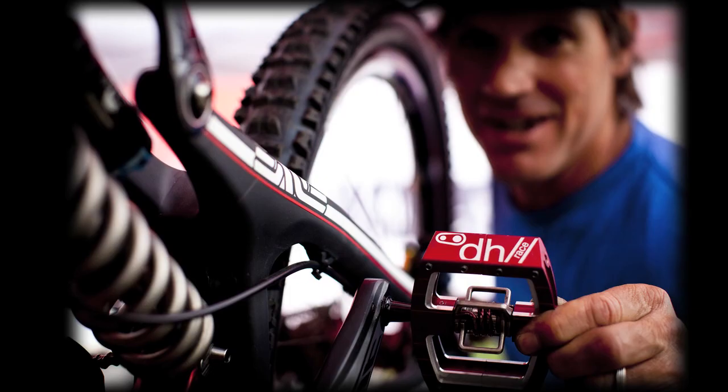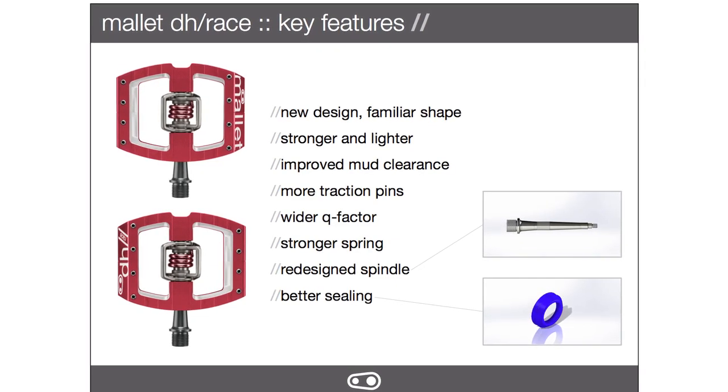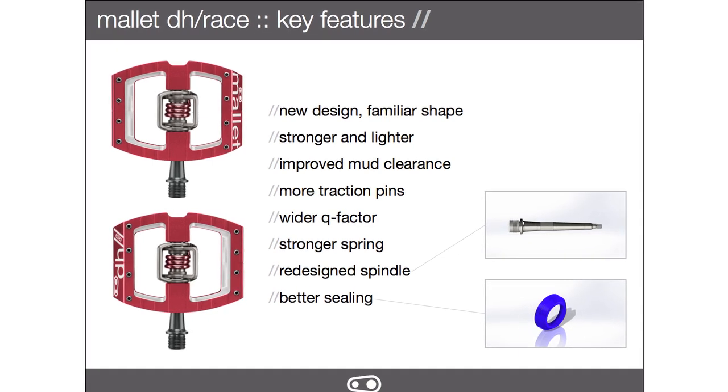We're bringing it back. We wanted to integrate all our newer technologies — our newer spindle, our newer seal, our new spring — and light it up as much as possible. Same fit and feel, but lighter and stronger.